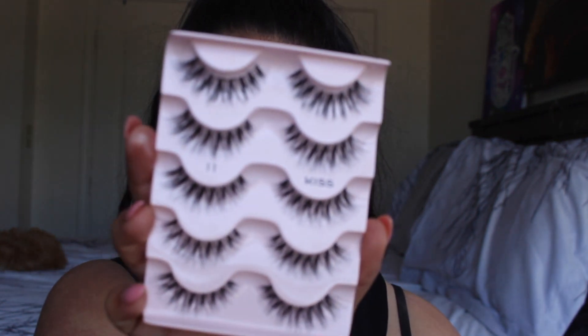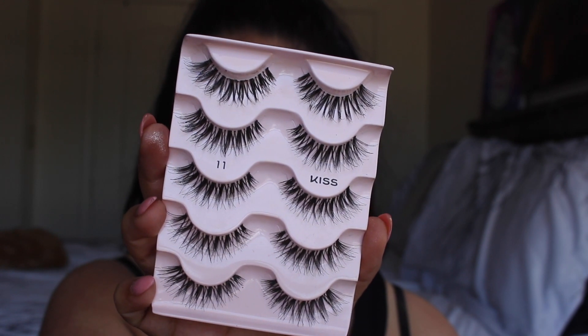I'm going to apply some Kiss lashes — these are number 11. I'm also going to apply some mascara and I'll be right back.